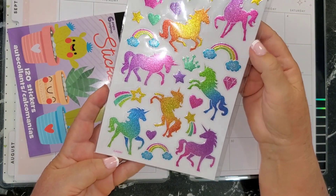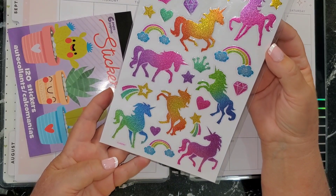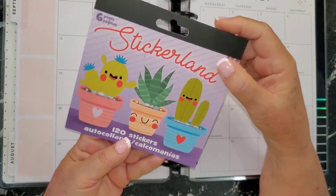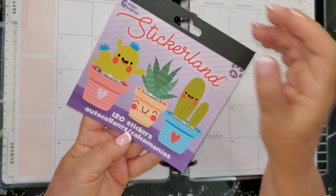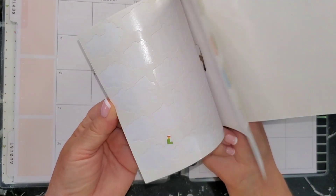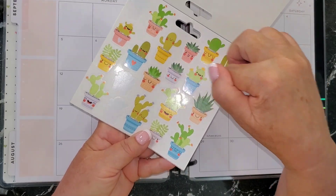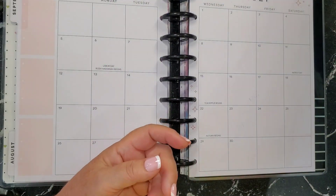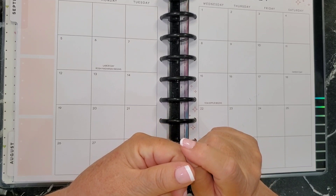This unicorn theme sticker set — I got it from the Great Canadian Dollar Store — how can you go wrong with a unicorn theme for your week? You can't. And here are some potted succulent and cactus stickers — absolutely wonderful to put down as plant care reminders, to water your plants or garden. So that is number two: dollar store stickers, no matter what kind of dollar store it is.